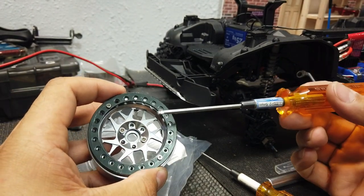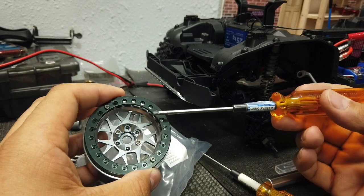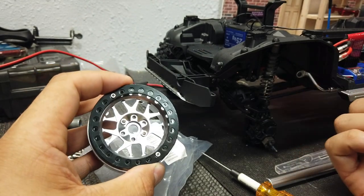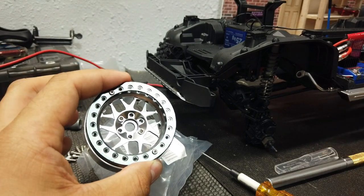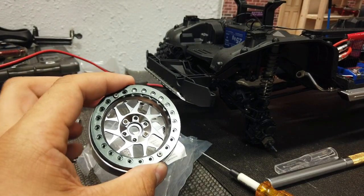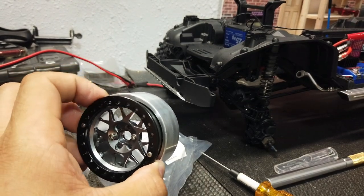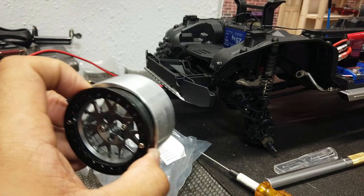If you guys saw my earlier video, I have the matte gray 6x6 by Traxxas. And these wheels, I thought, were going to look really good on it. So far, I'm very happy with how they're looking. I want to show you guys first how to put the wheel onto the tire, and then I'll show you how it looks on the rig.